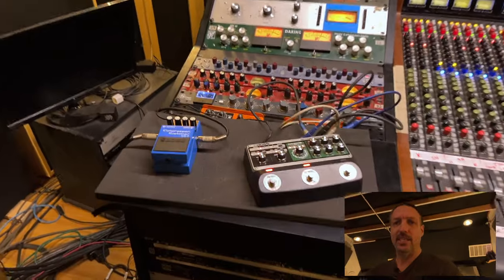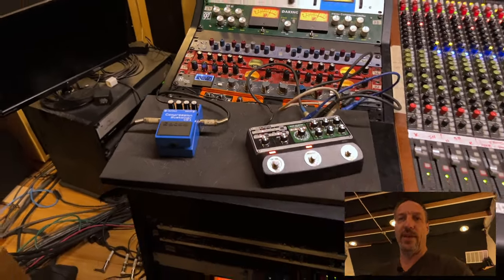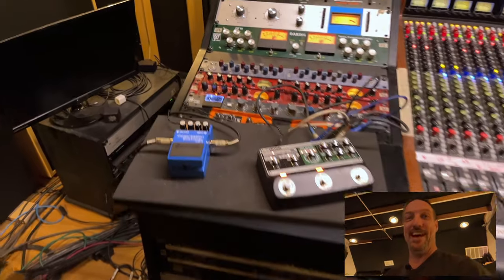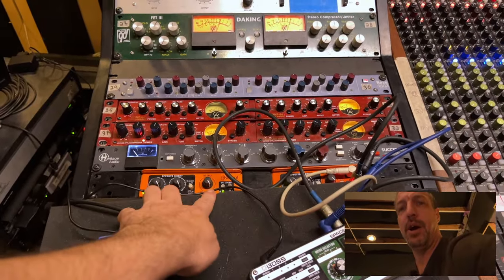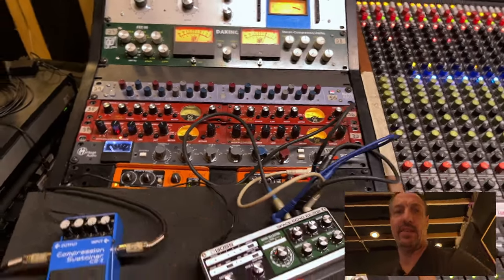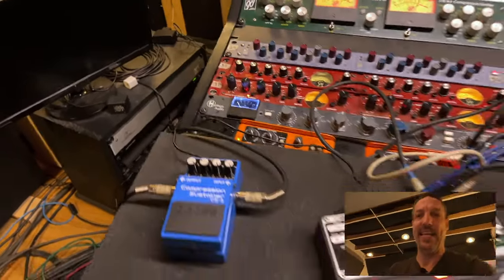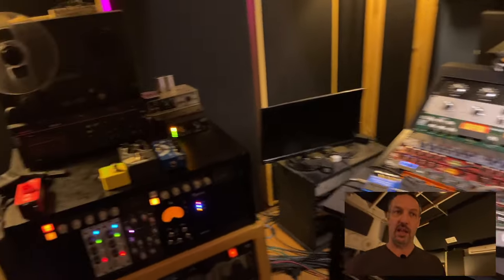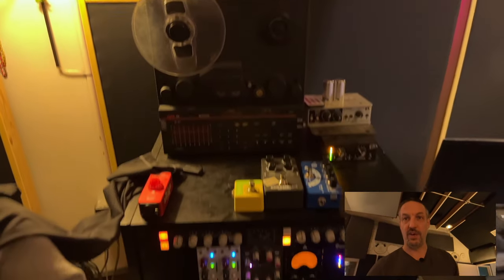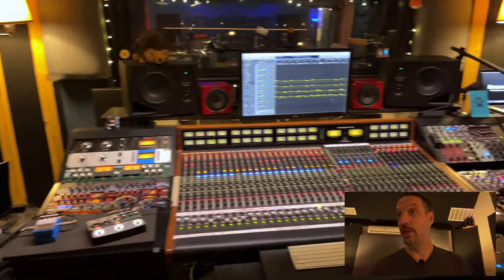Guitar pedals — this is probably one of my biggest investments over the last year, the amount of new guitar pedals I have. So this is my guitar pedal mix station. I have a pair of Radial units here — a mono Ecstasy and a stereo Ecstasy on the side. I have a power supply mounted on the side of the rack, which makes it easy to plug and play whatever guitar chain I want.